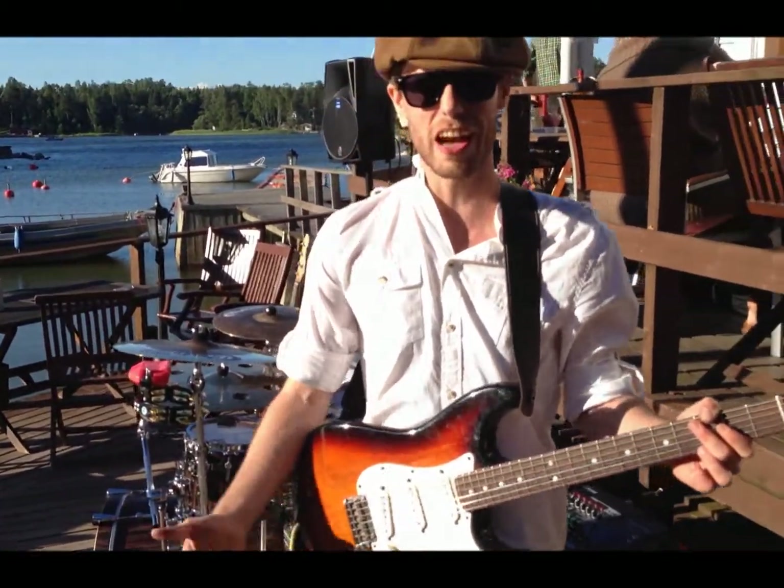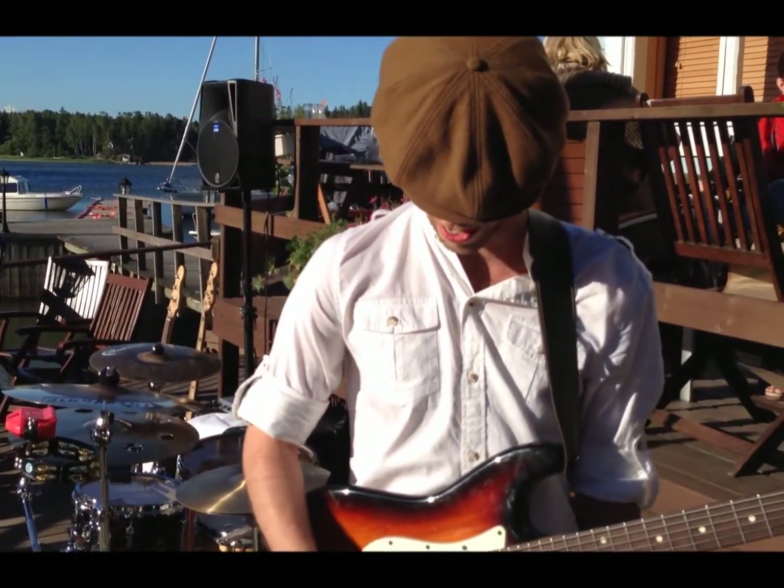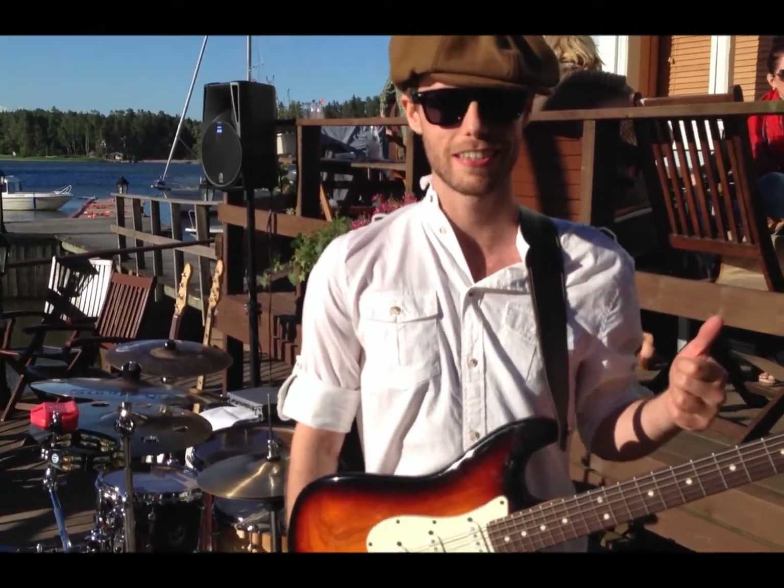Yeah, so thank you to the guys at Killer Guitar Components, because this is now one awesome guitar. Thanks, guys.